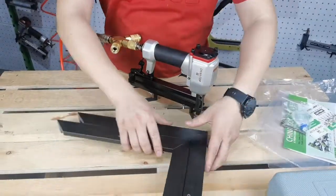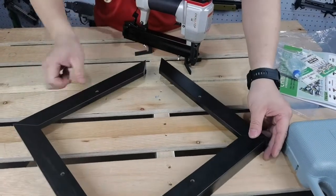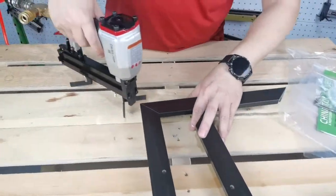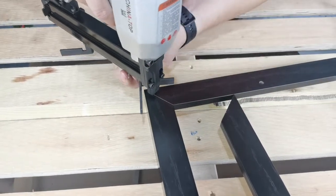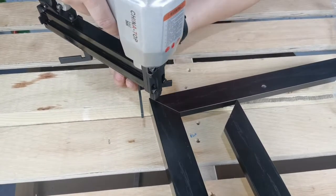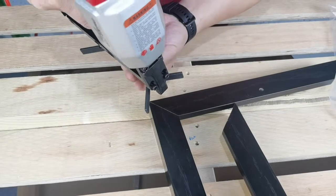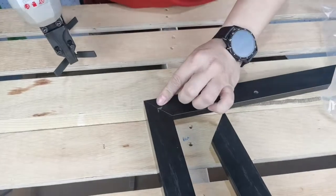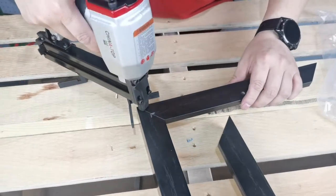Fix both 45 degree angle molding pieces together. Adjust the angle locator's position and align to the right angle formed by the pieces. Use your picture frame nailer to secure the molding pieces. Continue the process for the remaining three corners to finish your picture frame.